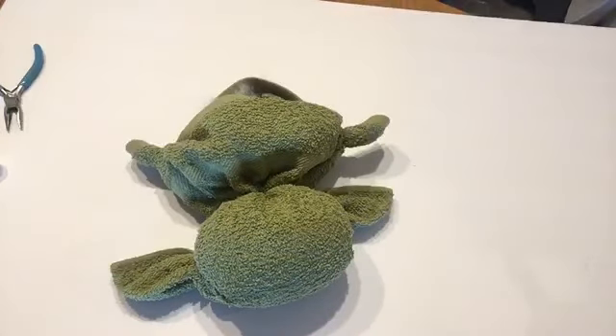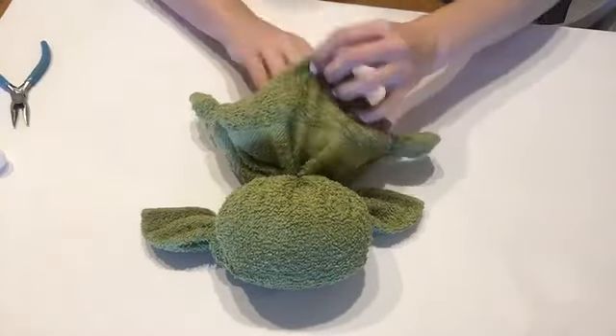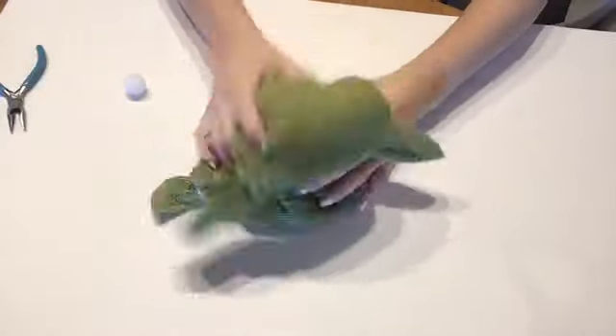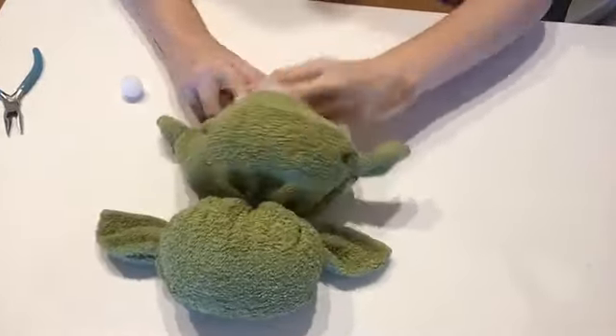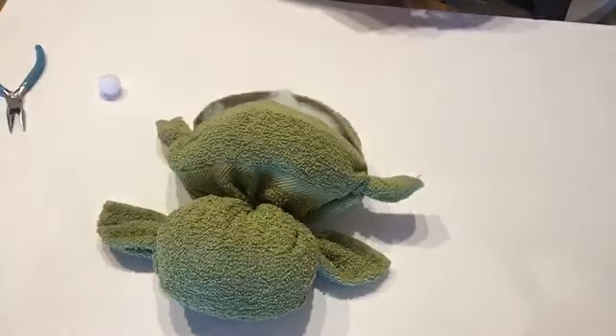You're going to want to put more stuffing into the body portion and then hot glue it right on the seam to seal it shut. It's better to use more stuffing than less — as long as you can get it closed, that'll keep him standing up.